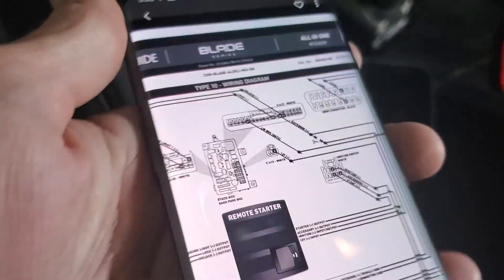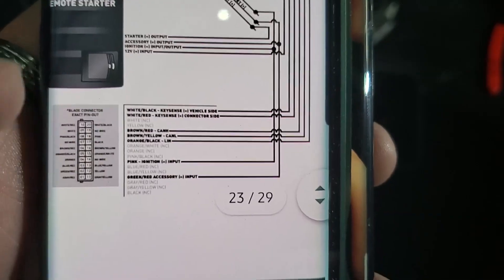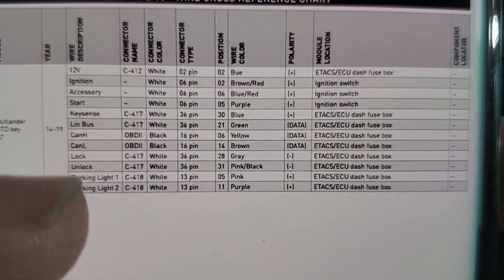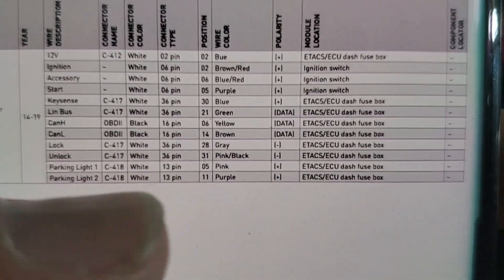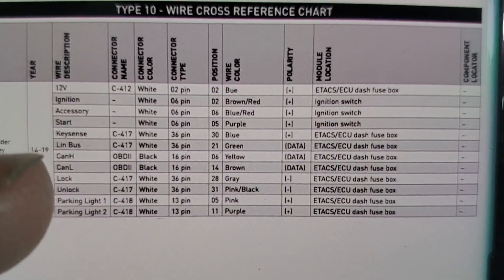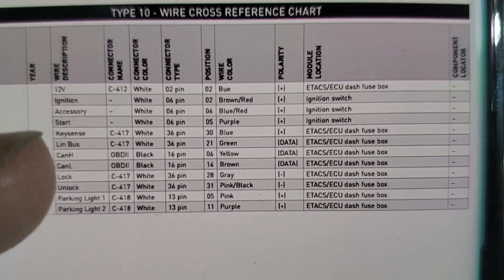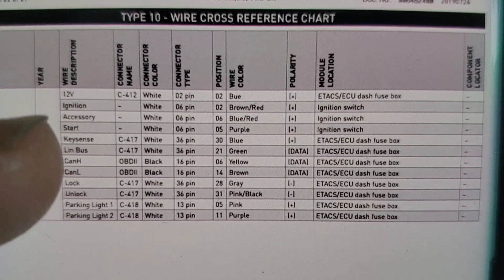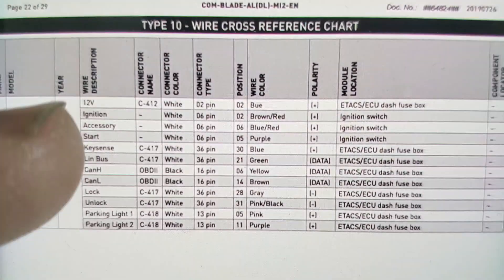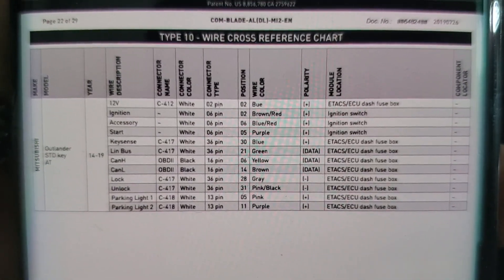Let me show you the color code. Lock and unlock is going to be gray, pink, black. CAN high is yellow, CAN low is brown. LIN bus is green, key sense is blue, start is purple, accessory is blue with red, and ignition is brown with red. 12-volt is going to be blue. It tells you all the locations of where everything's at as well.